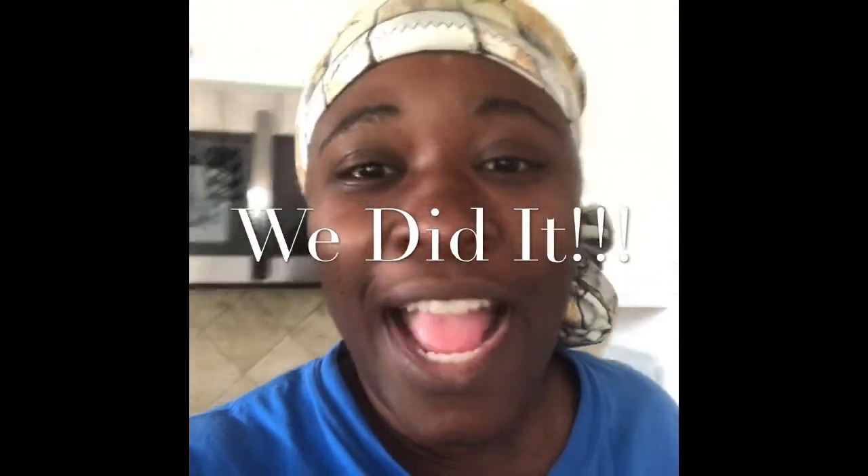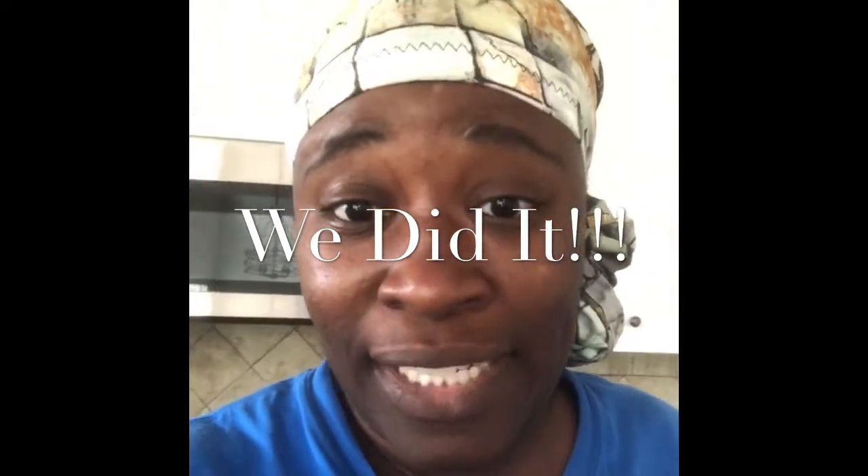Hey guys, Ty B here. The reason we replaced the blades on our Craftsman Z550 is because when we were cutting the grass, the grass was not getting into the bags. Once we changed the blades, it worked perfectly — the lawnmower was working as if it was brand new. Sorry I didn't get a video of that at the end because it was late when we finished. We had to buy another battery charger for our impact wrench mid-filming, which is why it took so long.